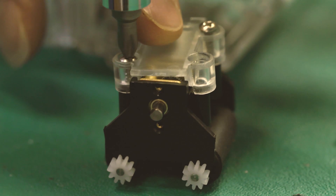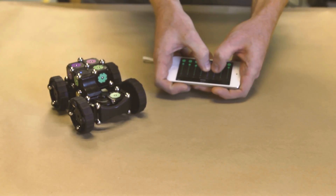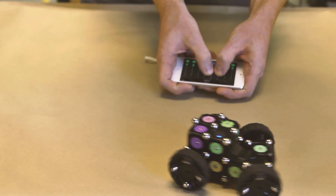After years of design and keeping this a secret, we'd like you to meet Moss. Moss is a construction kit for you to imagine, design, build, and play with robots.